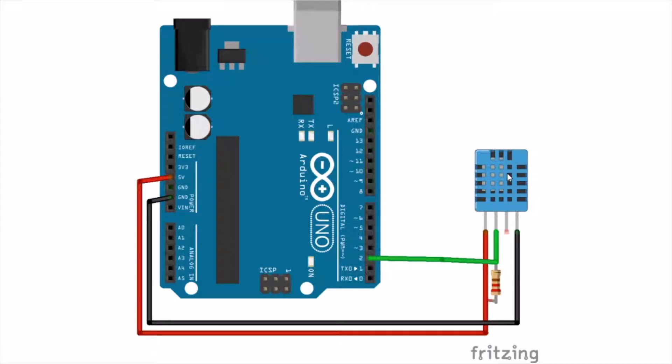Hi and hello guys, this is Vignesh here. In this video, what we are going to see is how to interface DHT11 sensor or DHT22 sensor with our Arduino board. We will actually use one library called DHT sensor library by Adafruit, and we will program our Arduino board from very scratch. Now let's get started.